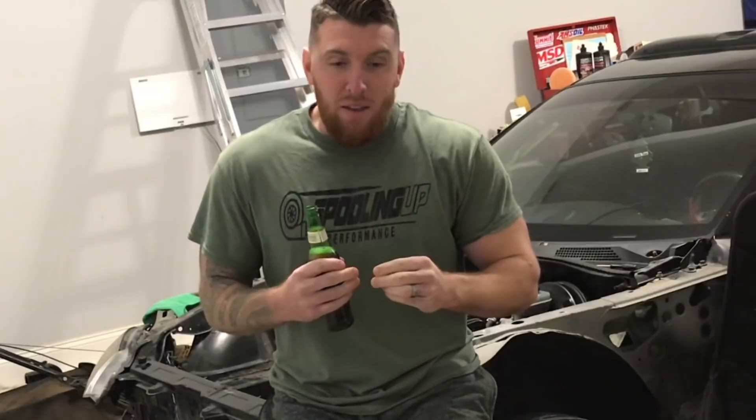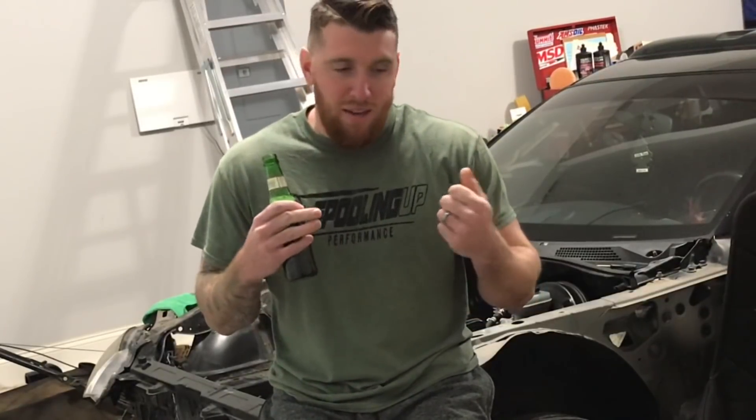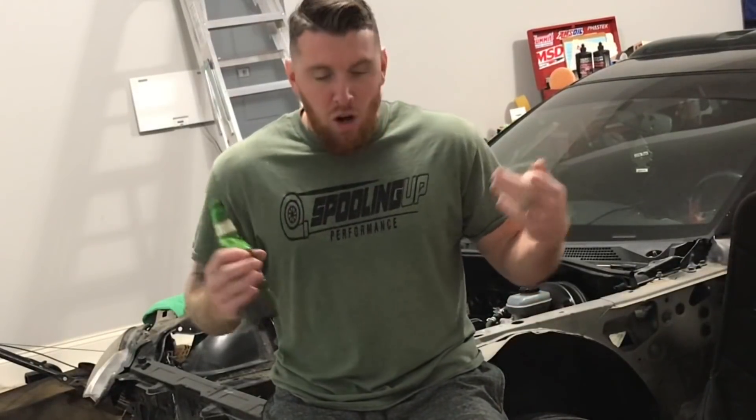I have a couple of people on board with this and it's super humbling — the amount of support and the very kind things that people are saying in comments, it's humbling. I started this channel with the Mazda Speed 3 that we built, and it's been growing from there. We're rounding 2,000 subscribers and we're only going to grow from there, guys.